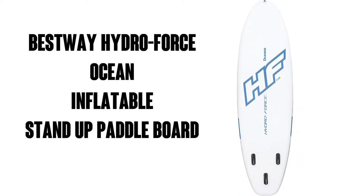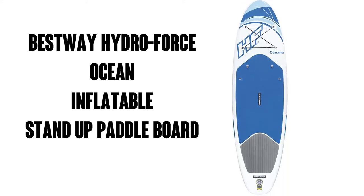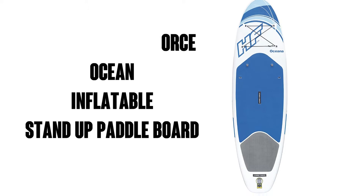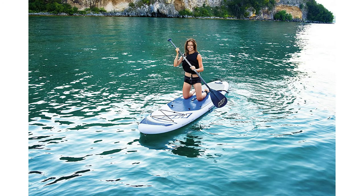Hey there, this is Watson from 911 Studios, and today we're going to look at the Bestway Hydroforce Oceana Inflatable Stand-Up Paddleboard. It's got about 830 ratings on Amazon with an average of 4.4 out of 5 stars. It's also available through Amazon Prime, which means free delivery for you.